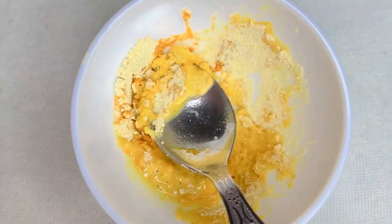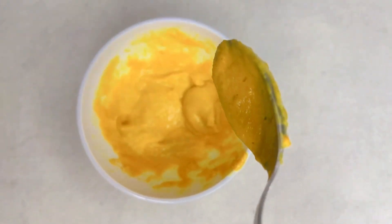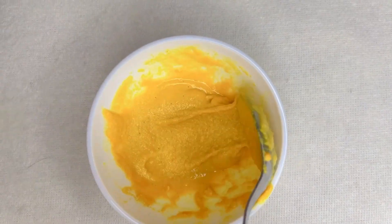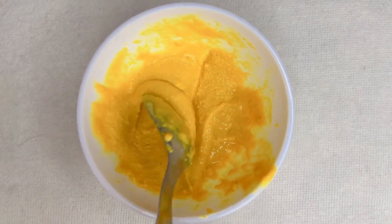Those who have dry skin can mix it with rose water and it will be suitable for you. For those who have oily skin, this is my personal recommendation — I have oily skin myself, that's why I haven't used yogurt. And as you can see, it's ready.